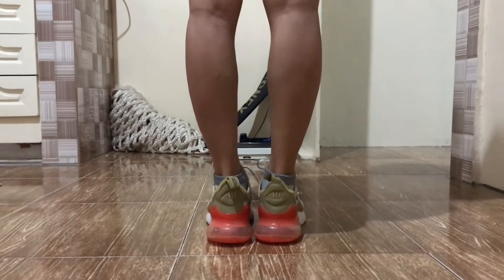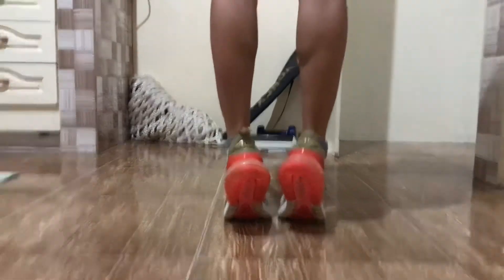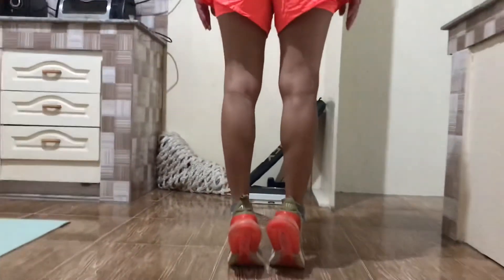Stand with your heels hanging off a step or fat telephone book. Rise to your tiptoes, then back again. Repeat 8 to 12 times.